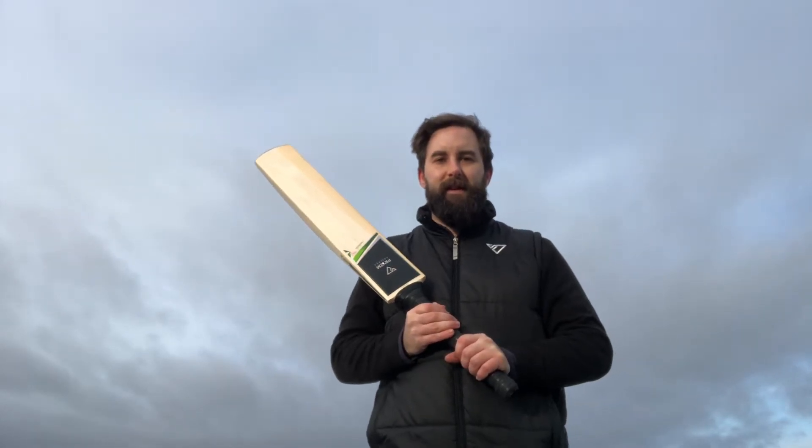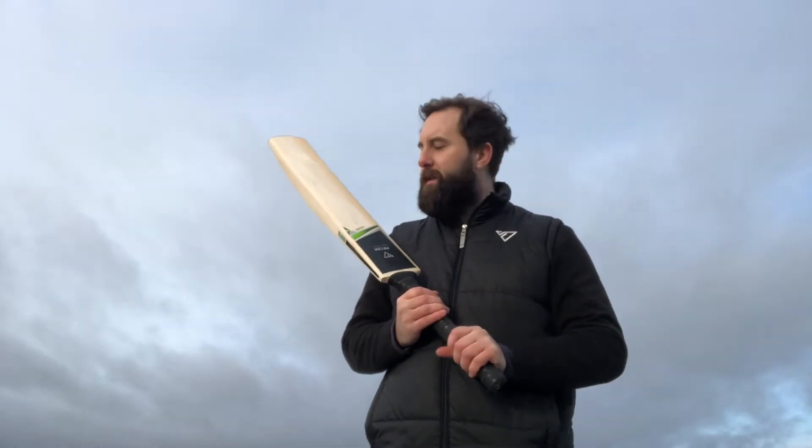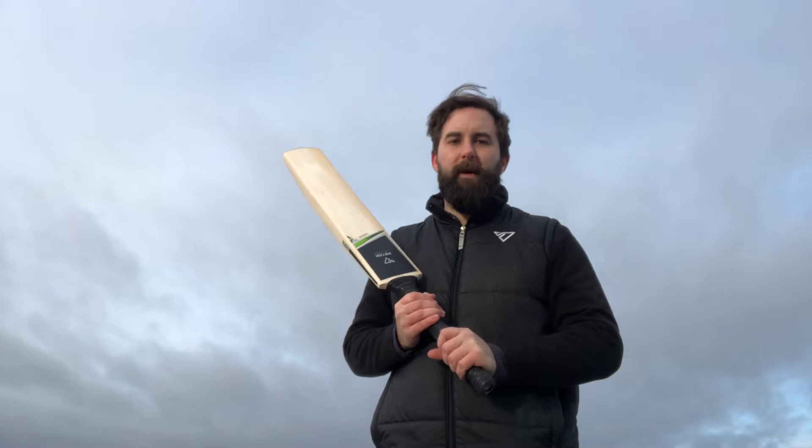Hi guys, Matt of Prism Cricket. Today's bat is Code 2030 and it's a £2.9 Virtuoso 360 in the performance grade, grade 2, handmade in the UK.